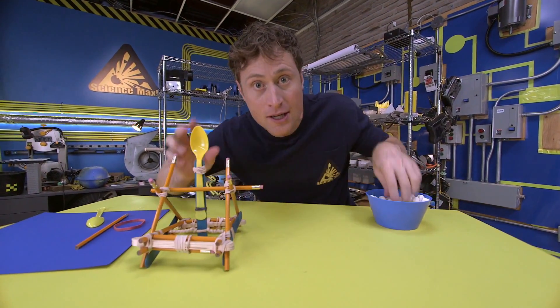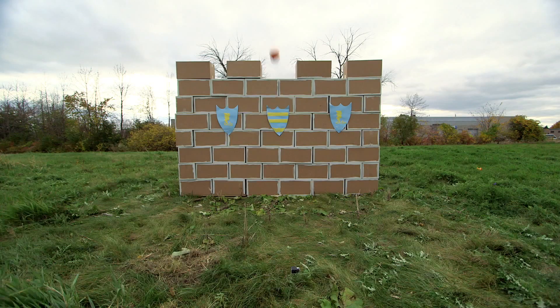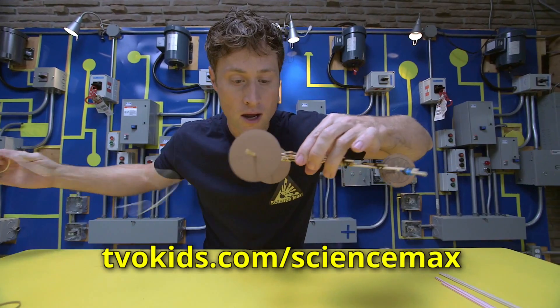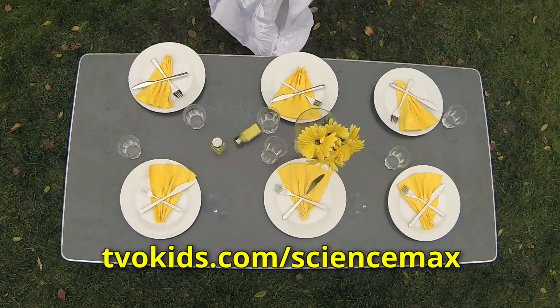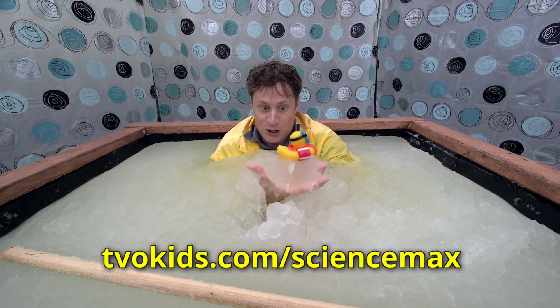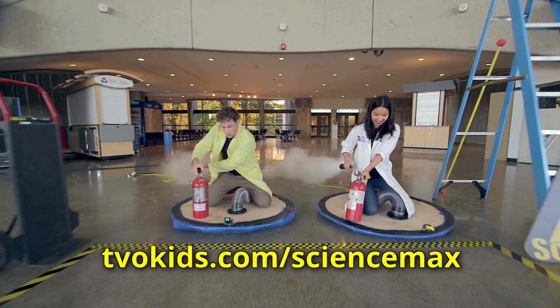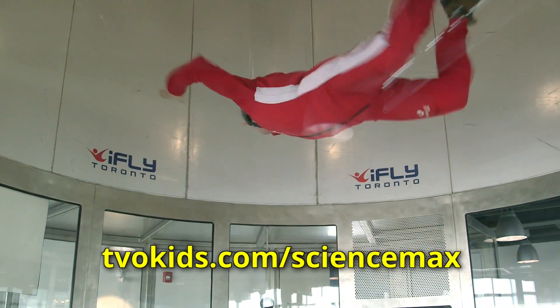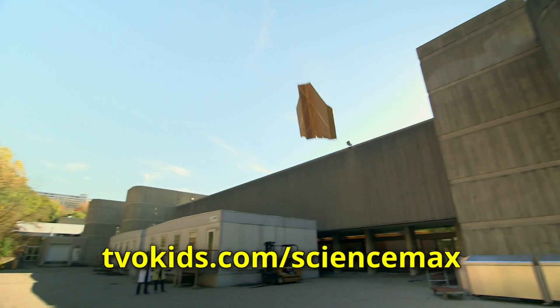Science Max is a show where we take small experiments and do them big. If you want to try these experiments yourself, go to our website for instructions. But not all the experiments on Science Max are the kind you should try at home - some yes, some no. And remember, if you're ever not sure, ask an adult.